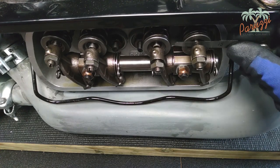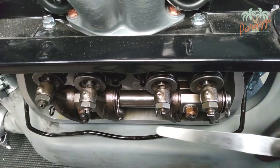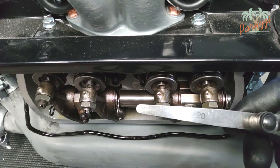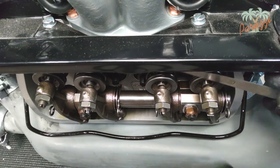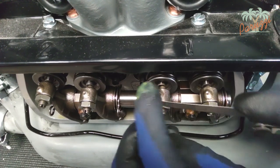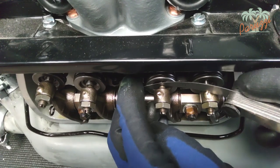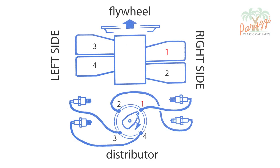To make sure the valve clearance is not too large, use a larger feeler gauge. For our engine, which needs a valve clearance of 0.15 mm, we use a feeler gauge of 0.20 mm. It should not be able to slide between the adjustment bolt and the valve stem. Then you may proceed with cylinder 2.